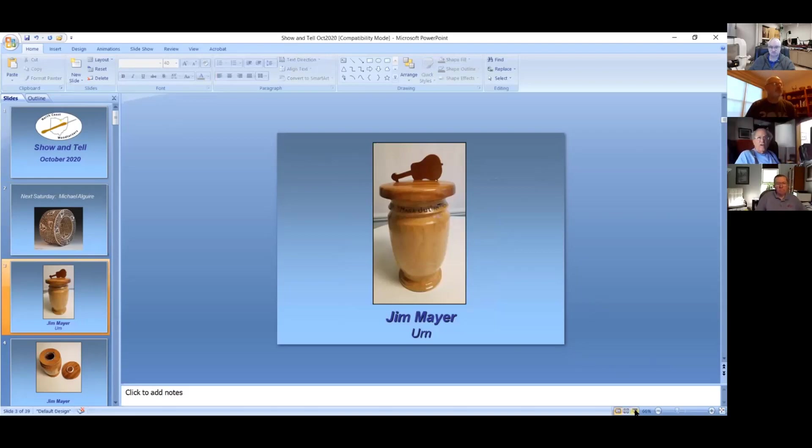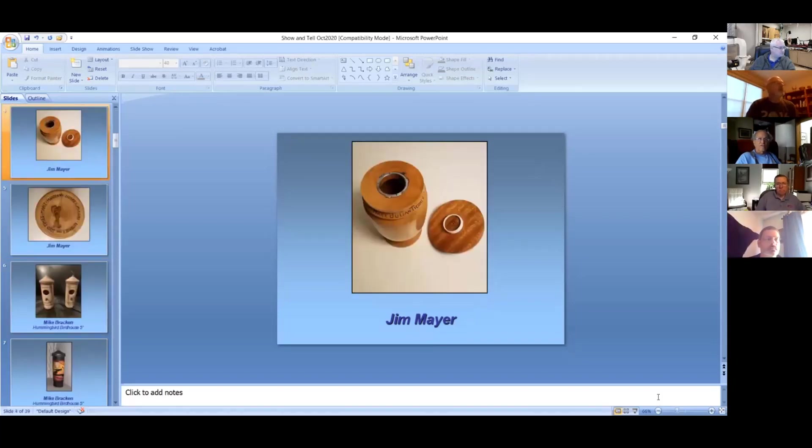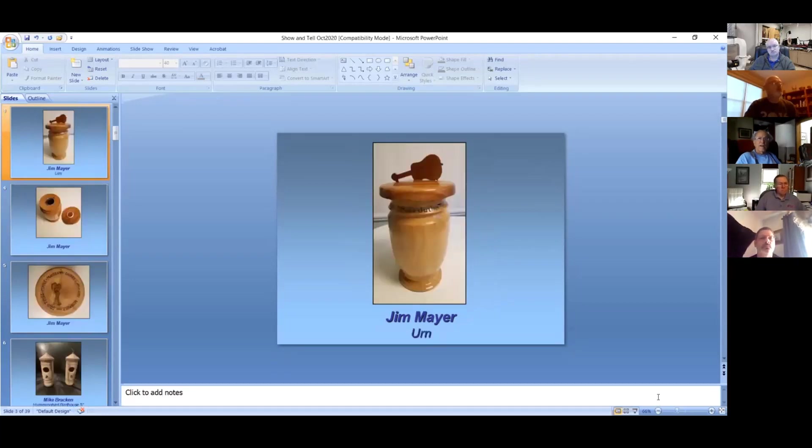This is an urn for ashes. My wife's brother-in-law was a luthier. He died in July. It was a good opportunity to see if I could actually make a complete urn. The vessel is maple, the top is mahogany, and the guitar up above is cherry.